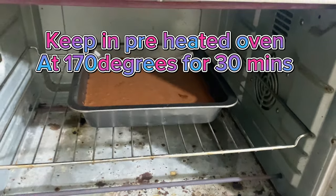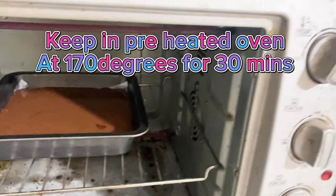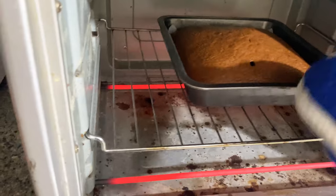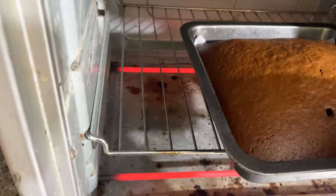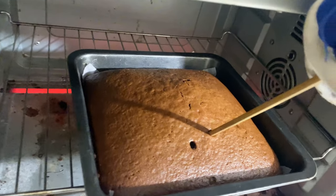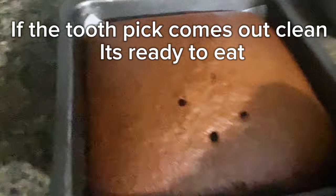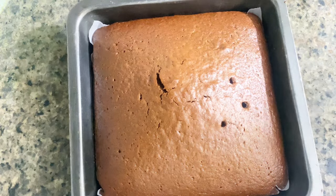Keep in preheated oven at 170 degrees for 30 minutes. If the toothpick comes out clean, it's ready to eat.